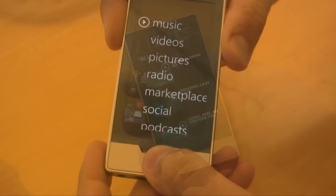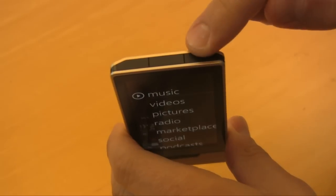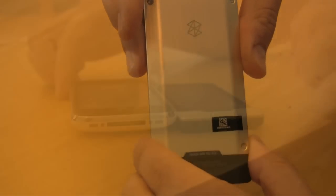The new Zune doesn't have too many buttons. This one is the home button, and up top we have power, and we have volume buttons on the side. The dock connector and earphone jack are on the bottom. The back is a blank canvas, which you can etch various designs on, just like the last iteration of the Zune.